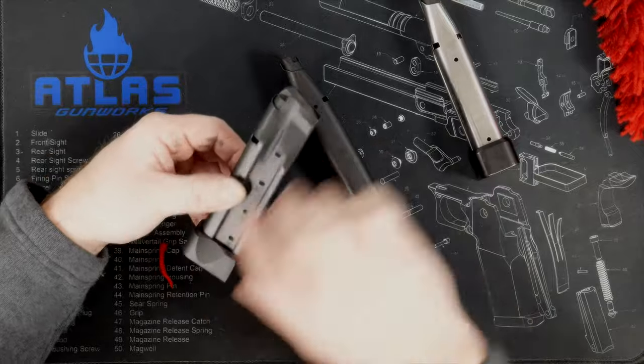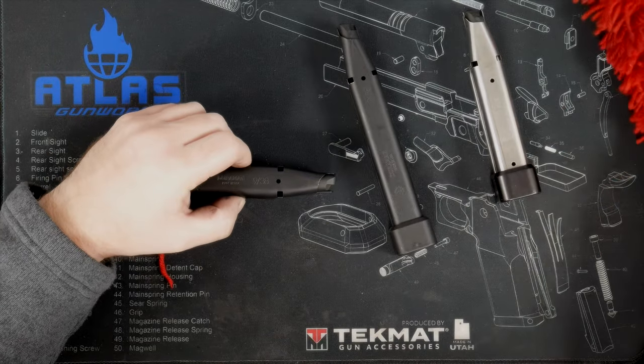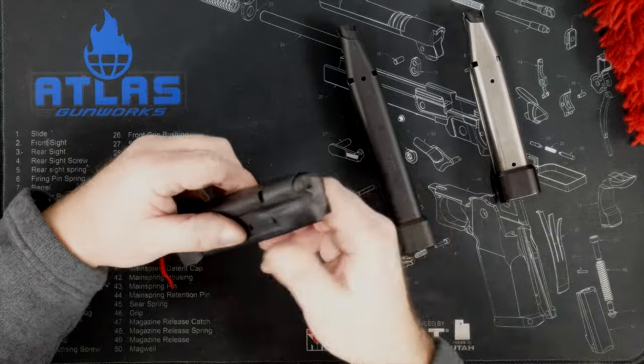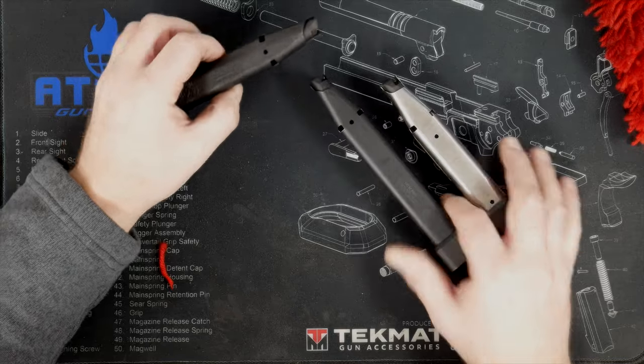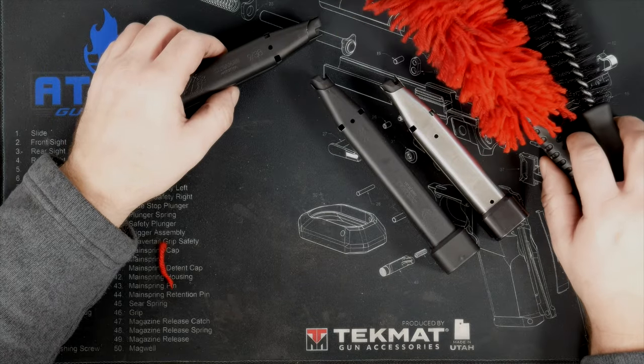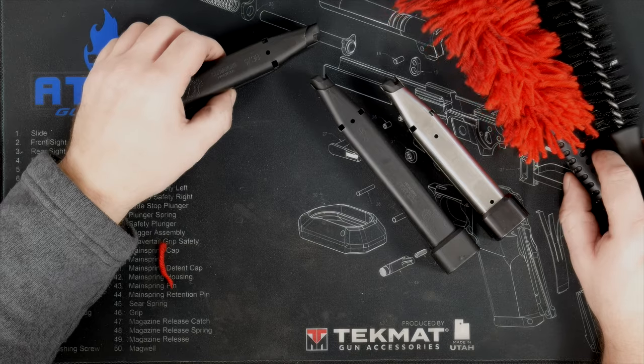I wipe the outside down with a towel too — I keep a rag and sometimes clean the mag body itself. The smoother it is, the better it drops free and the better it inserts. Number one tip: keep them clean. If you want cleaning products, we've got them on the website or you can probably find them locally. Hope to see you on the range soon.